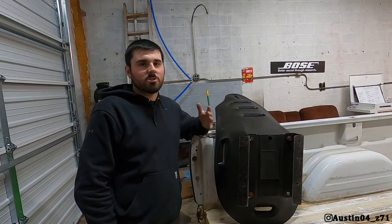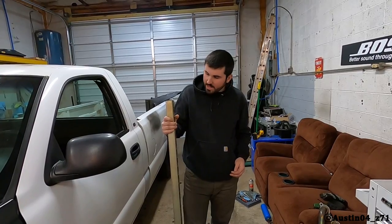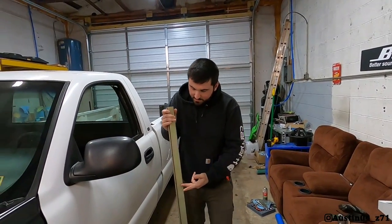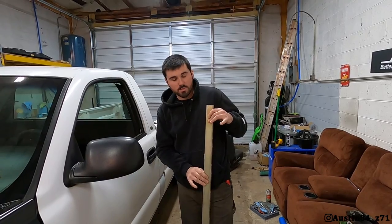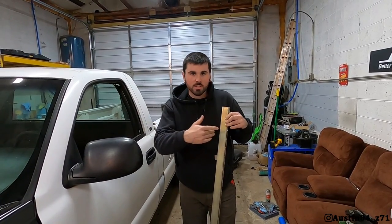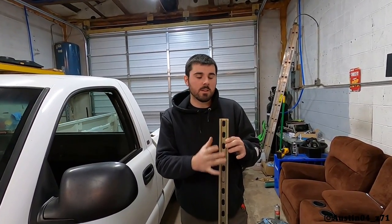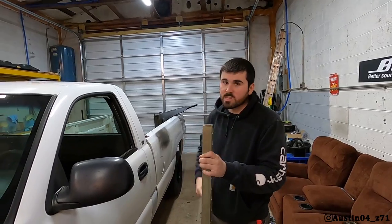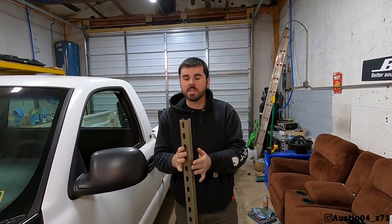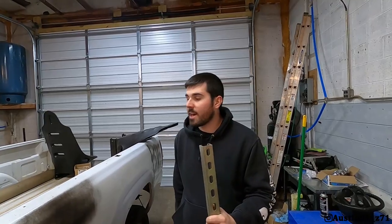This is a piece of unistrut — just a scrap piece we had at work. What I'm going to do is cut it to the length of the studs that are already in the floor pan and run new nuts and bolts through here so it's bolted to the cab. I'll do it on both sides and bolt the seat bracket on top. This will raise me up two inches. I may even stack it and do four inches, but it's extremely strong — actually the brackets on the seats are flimsier than this. My grinding wheel is toast though, so we'll run out real quick and get a cutoff wheel.